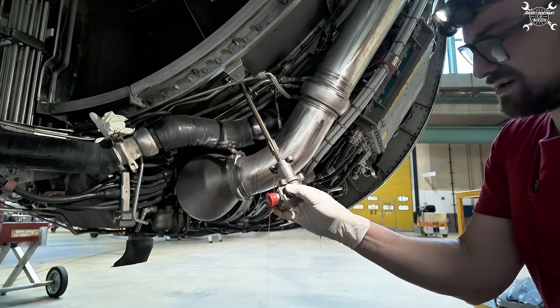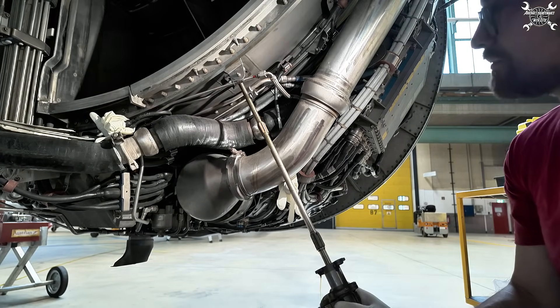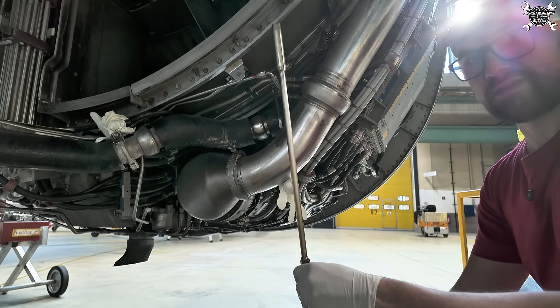I'll slowly pull the sensor out. As I said, it's around 50 centimeters — so it's quite long — and there you have it.